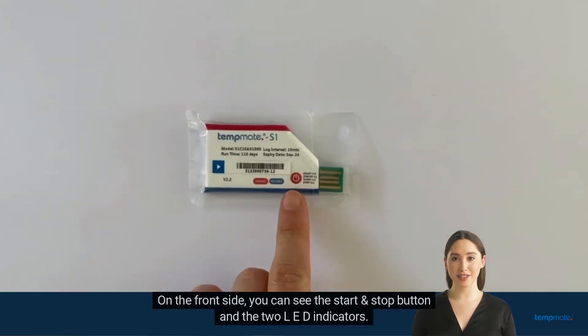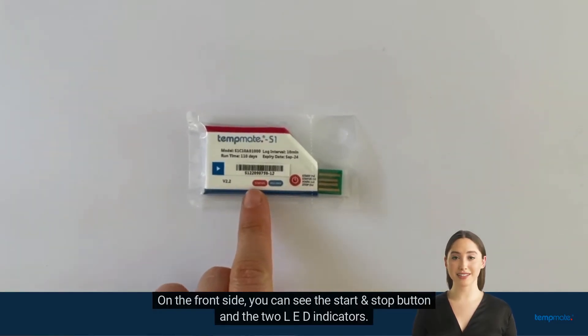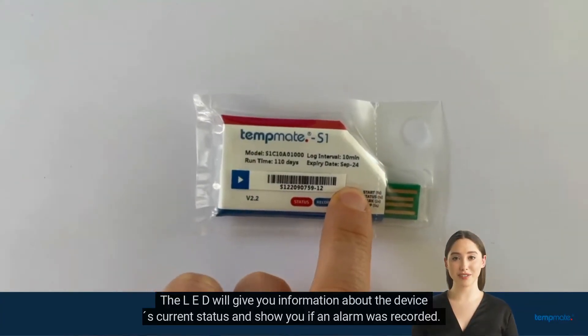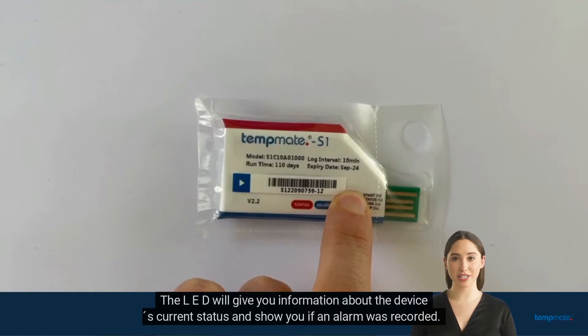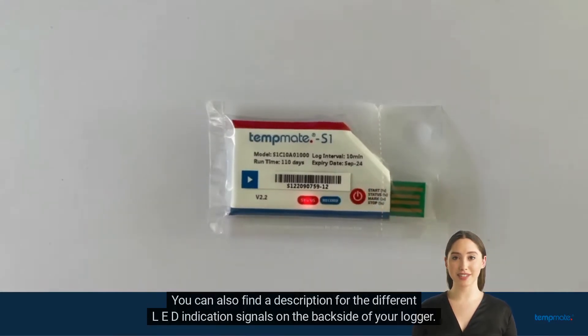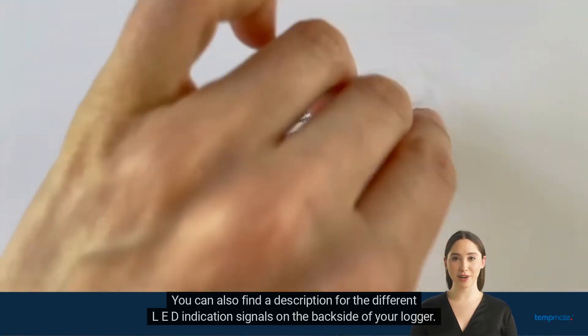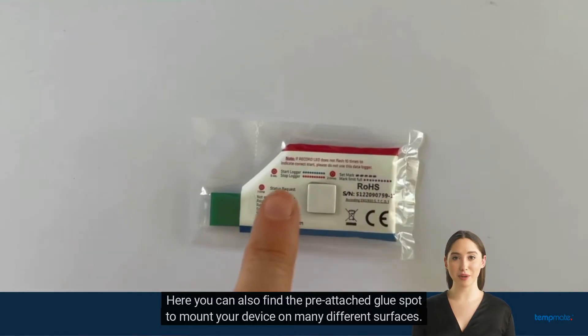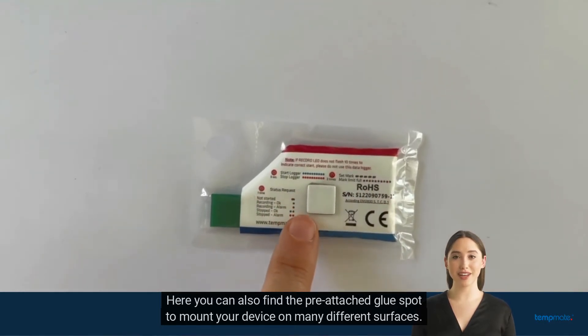On the front side, you can see the start and stop button and the two LED indicators. The LED will give you information about the device's current status and show you if an alarm was recorded. You can also find a description for the different LED indication signals on the back side of your logger. Here you can also find the pre-attached glue spot to mount your device on many different surfaces.